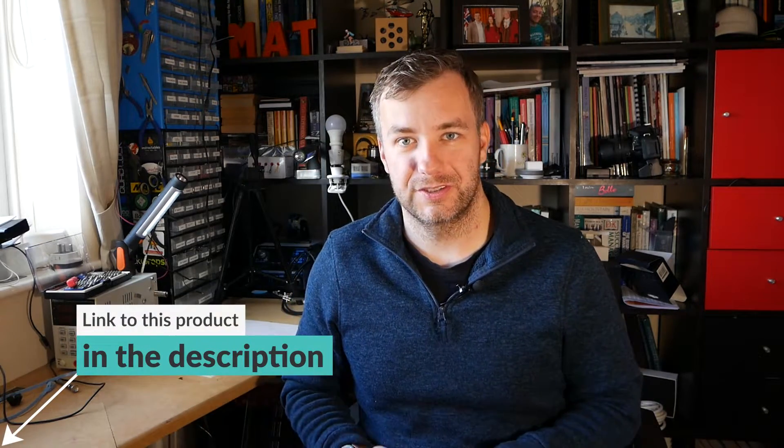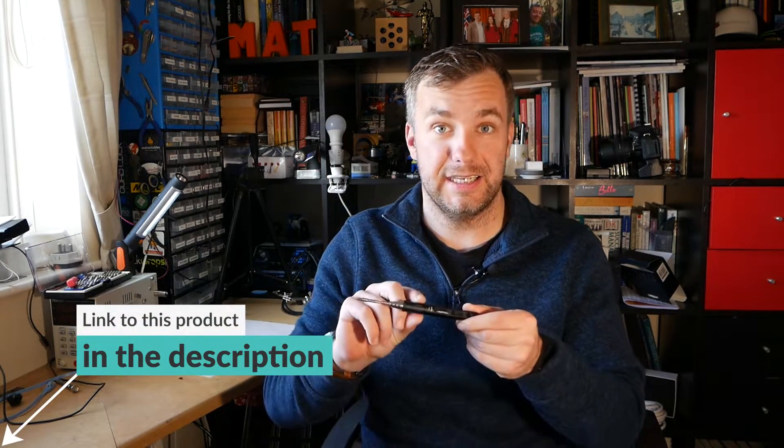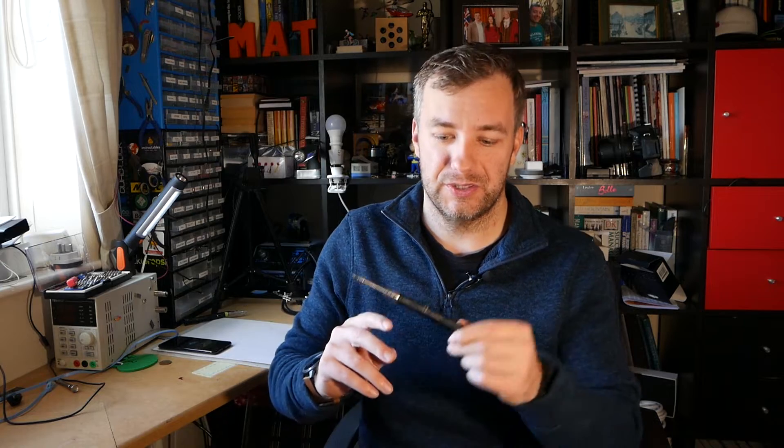First of all, a small disclaimer. The TS-80 has been sent to me thanks to Banggood. However, I did pick this model in particular because I was really curious. I've been using the TS-100 at the local Hackspace and I was really, really happy with it. So this is not a video about which one is better, but just to give you an impression of what you could expect from the TS-80.